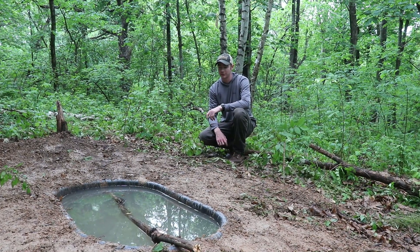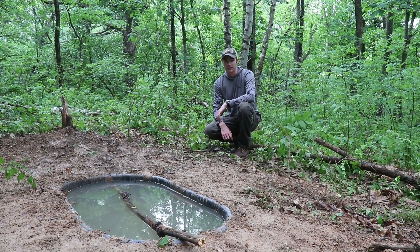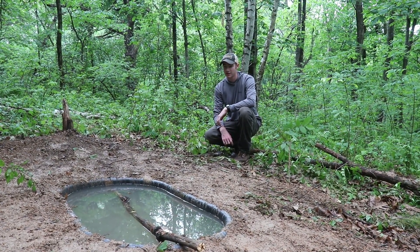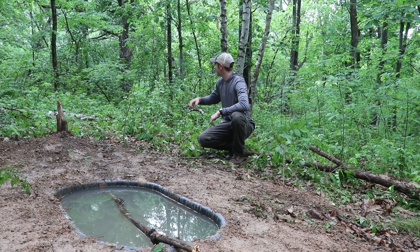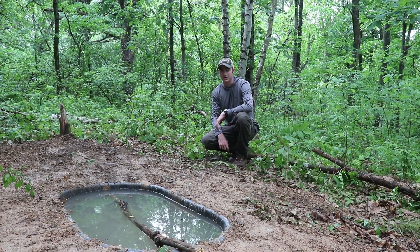So the pond project is done. We got the hole dug, we filled it up with water, we got the stick in there — should be good to go. In a couple weeks we'll come back. We're going to hang a stand in one of these trees behind me. That should be a pretty good spot this fall.